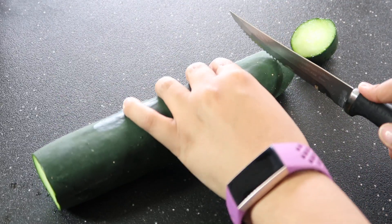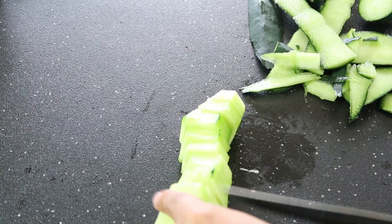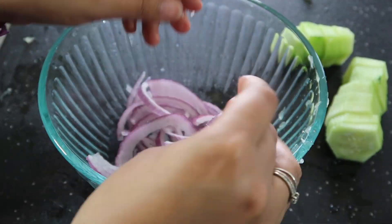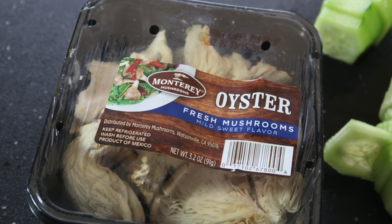First, peel your cucumber. I could not for the life of me find my peeler, so I'm just using a knife. Cut up your cucumber and your purple onion and place them in a large bowl. We are also going to be cutting our oyster mushrooms into strips and adding them in.